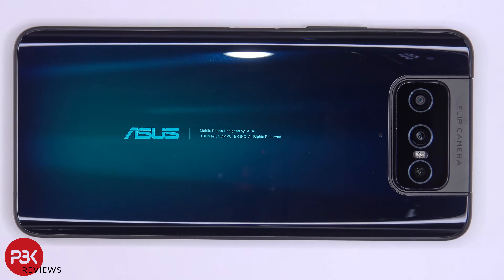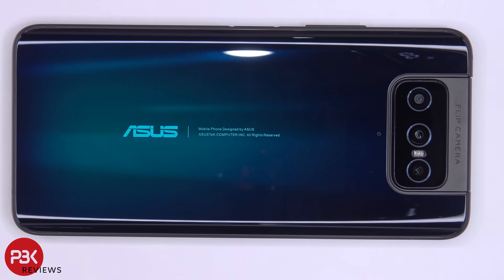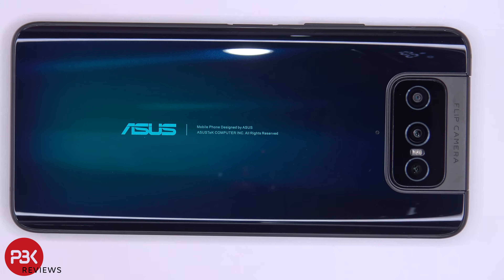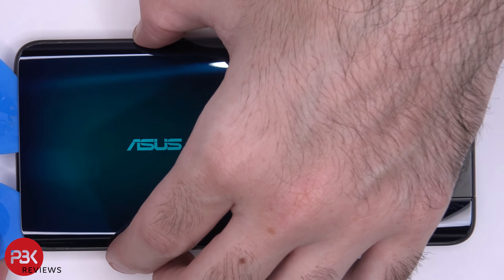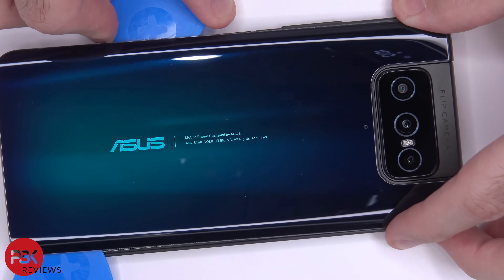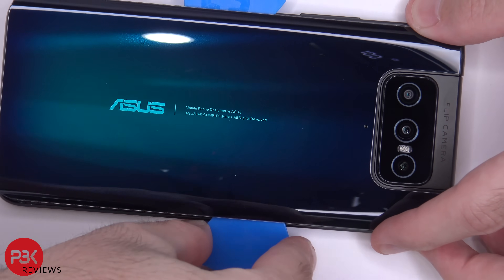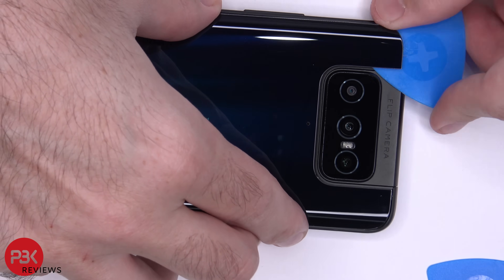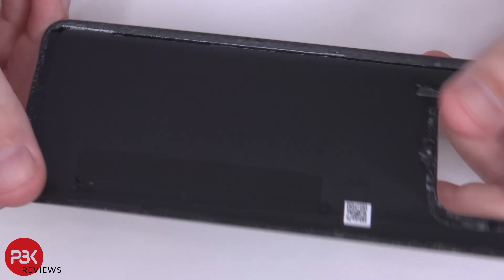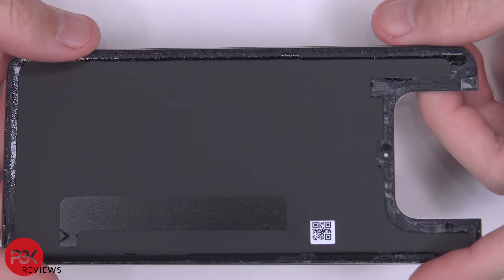Next, you need to heat the back plate up using a hairdryer or a heat gun to loosen up the adhesive underneath the back plate, and then you're going to use a plastic pry tool to pry the back plate off. Here's the back plate and it is glass.